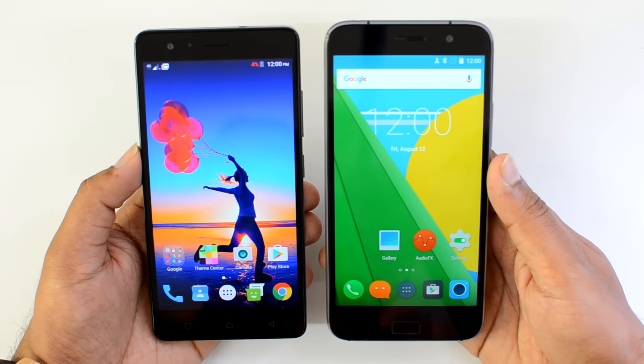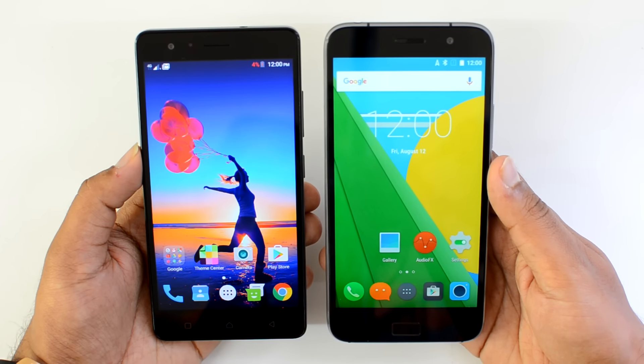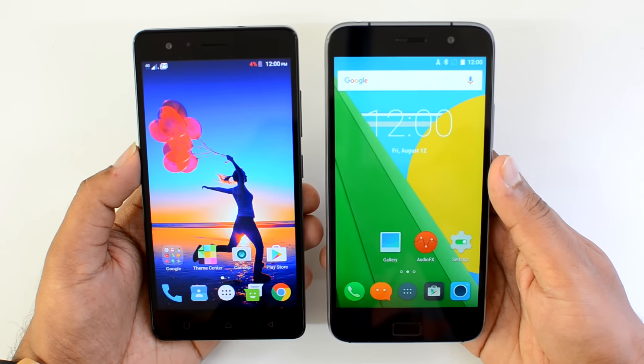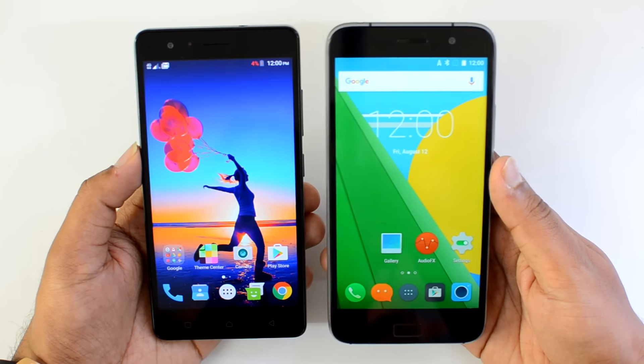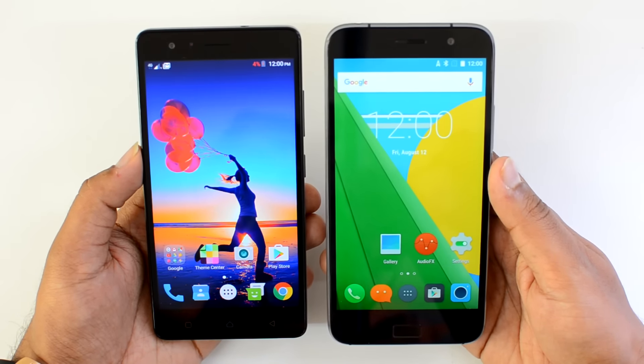That was the detailed comparison of these two phones. Hope you liked this video. Don't forget to hit the like button and subscribe to the YouTube channel for more videos. If you plan to buy either of these devices, you can find purchase links in the description, and it helps our channel if you buy using our links.